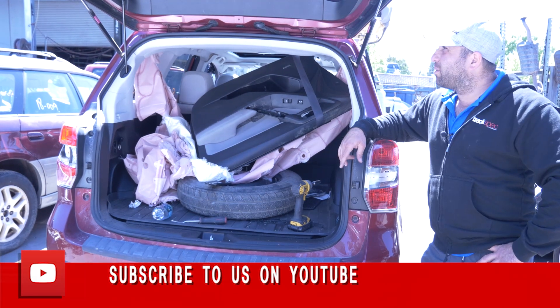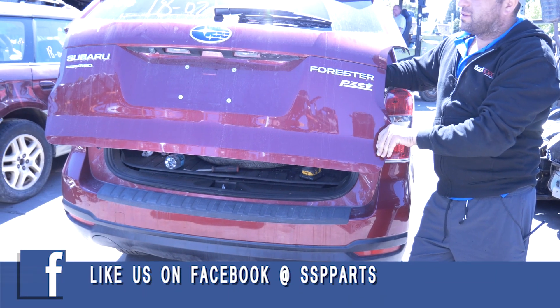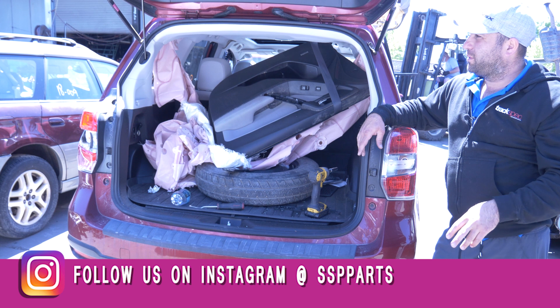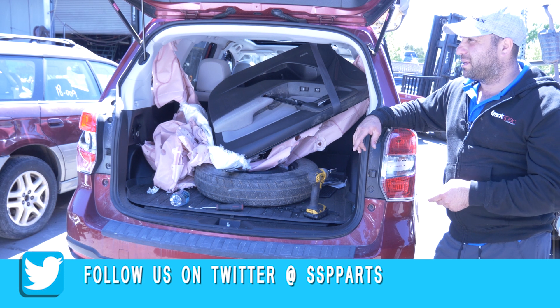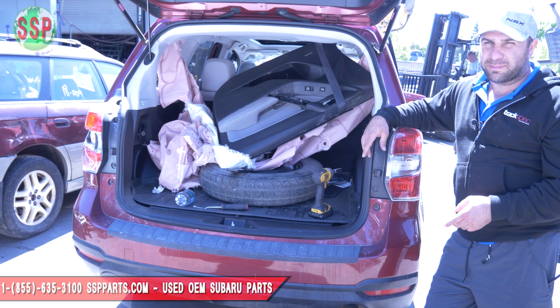Hey guys, today we're dismantling one of these guys. It's a 14 Forester. This should apply for 14, 15, 16, 17, and even 18 model style Forester — it can be the XT or the base model.